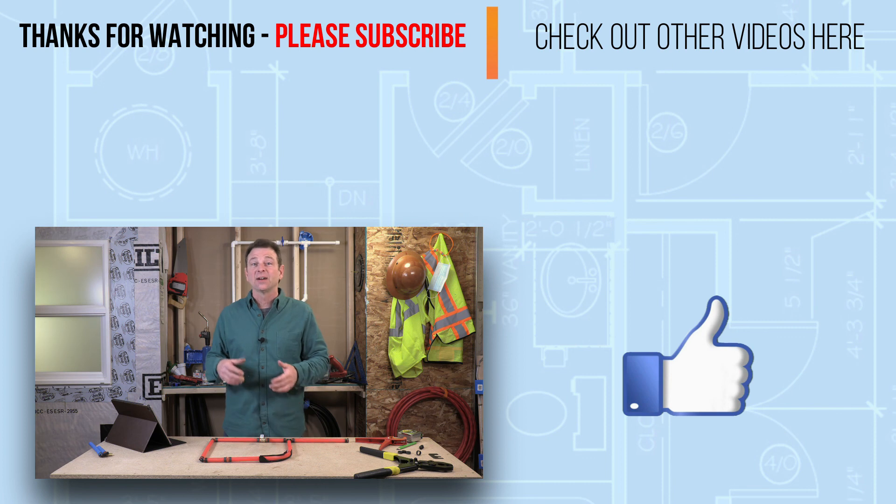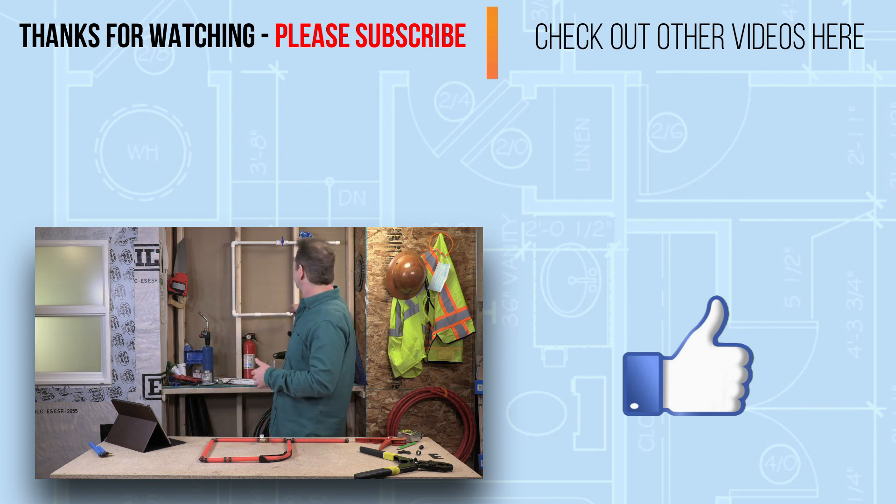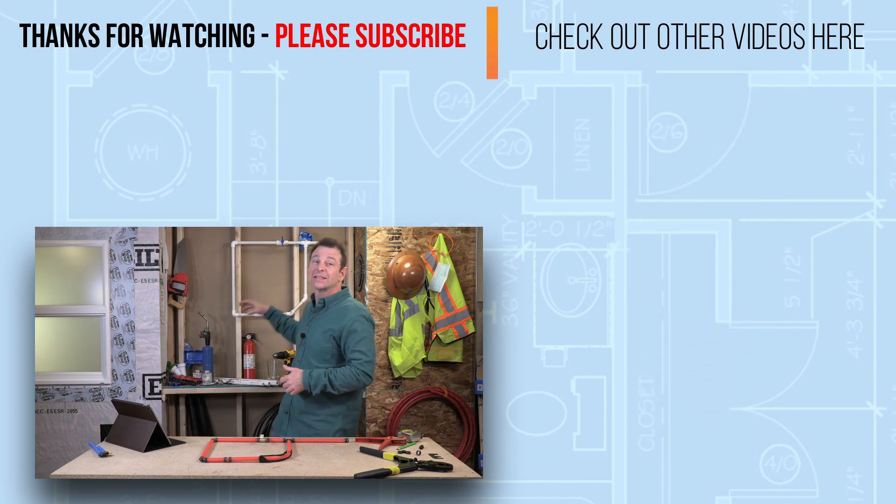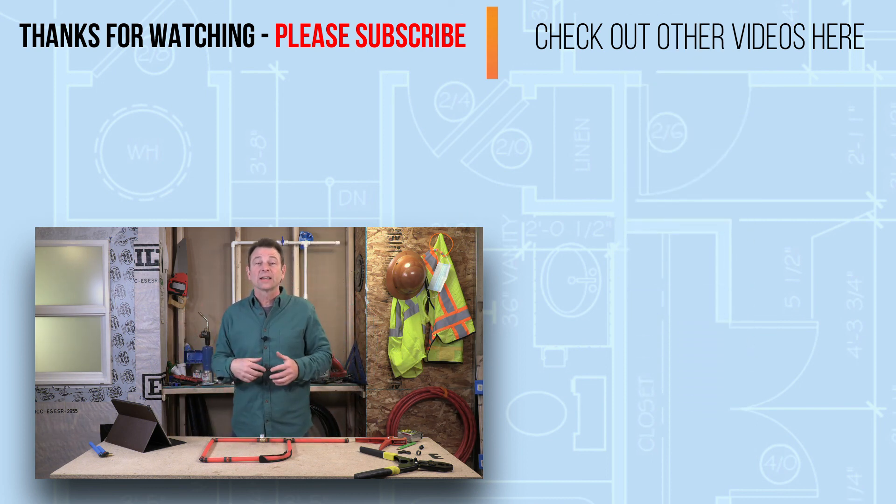We'll move on in later lessons to different materials like PVC. We'll do similar skills exercises, and we'll even do something like this in copper — you'll get to put all that together and make it work. I love plumbing. I hope this is fun for you — thanks for watching and I'll see you in the later lessons.